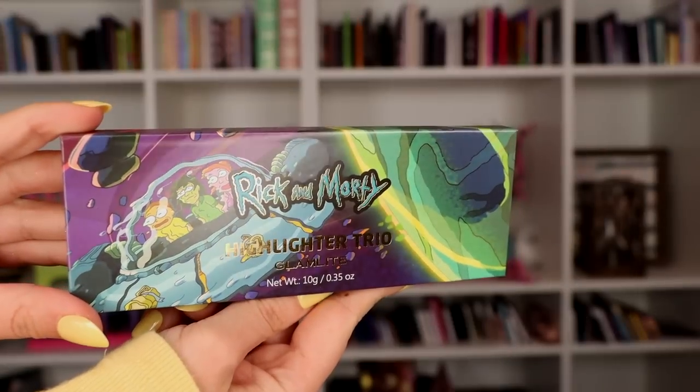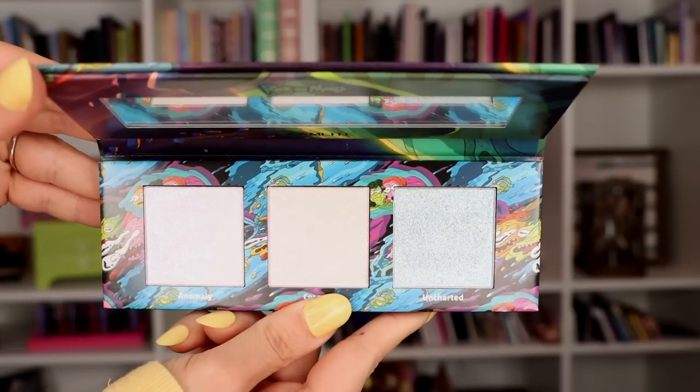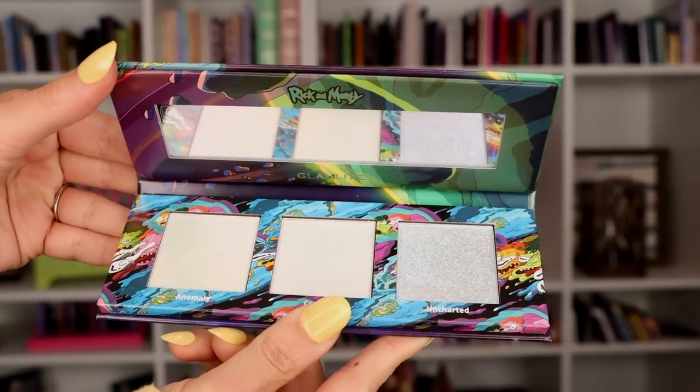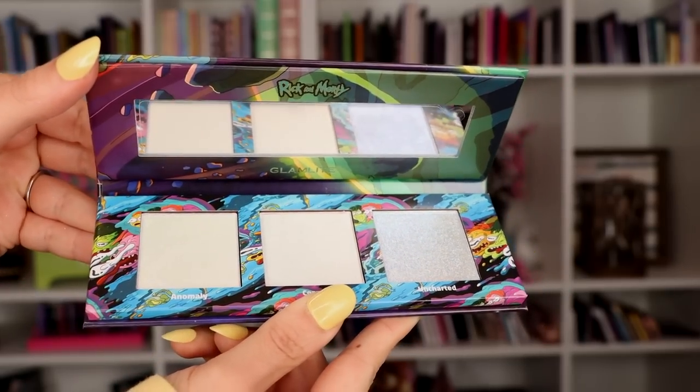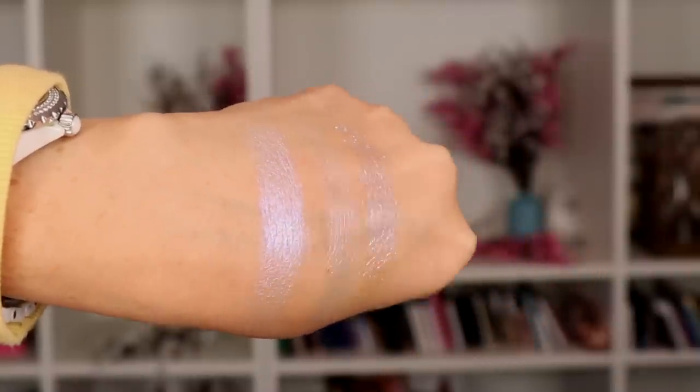There's also a highlighting palette with three highlighting shades - all sort of iridescent colorful shades. There's a purple one, a more red one, and a blue one. They look really pretty. I love the size of this - it's kind of a small palette compared to one of the other collections that had a really large highlighting palette with big pans. I'm happy this is small and easy to store. If you're traveling it's just not going to take up much space.